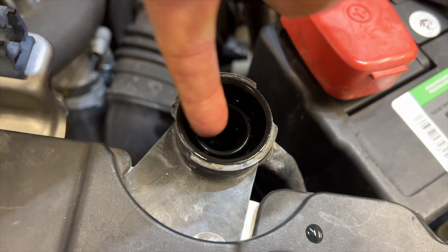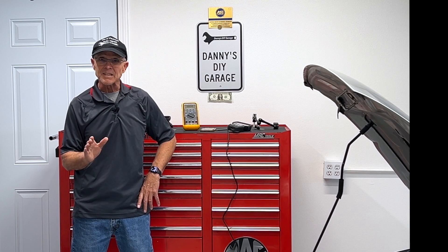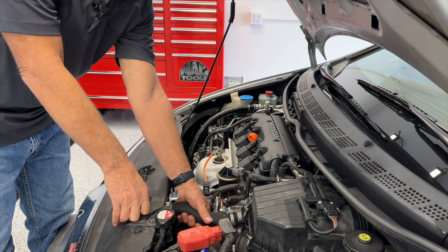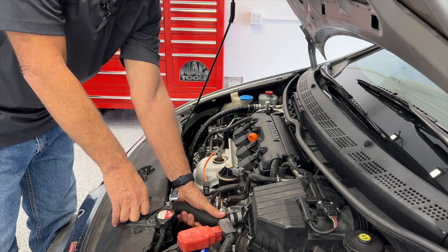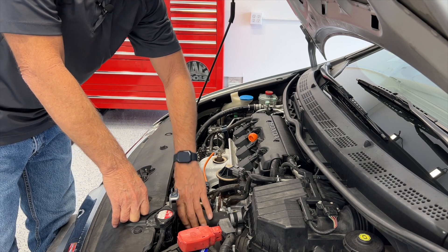I've already checked my coolant level and it's full. I've also checked for air bubbles in the system and we're all good. I felt the hoses when it says it's running really hot and I can still touch them, so I know the car isn't running hot.